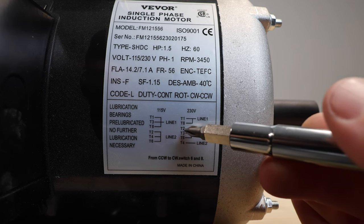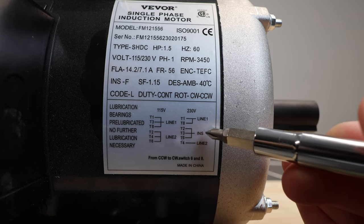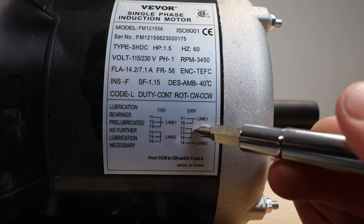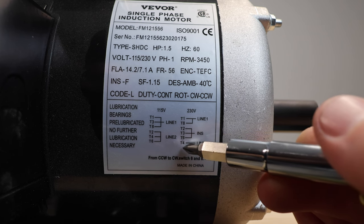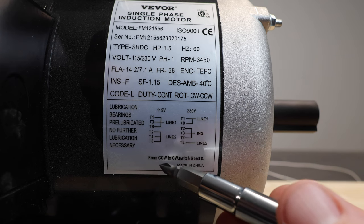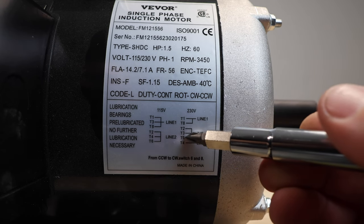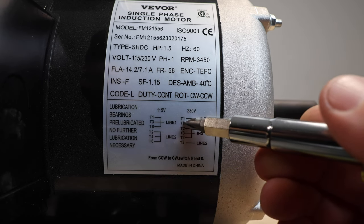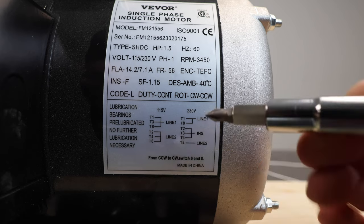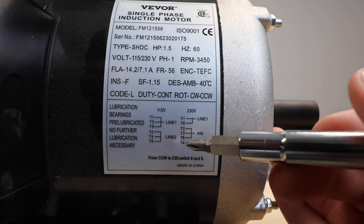We have a bundle where T2 through T6 are labeled 'INS' — an abbreviation for insulate — meaning you attach all three of those wires together. Then T4 goes to line two. At the bottom of the diagram it notes: to switch from counterclockwise to clockwise, switch T6 and T8. That's where our drum switch comes in, so let's go to the whiteboard.